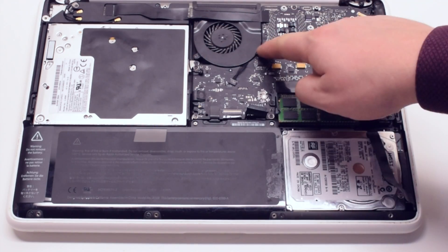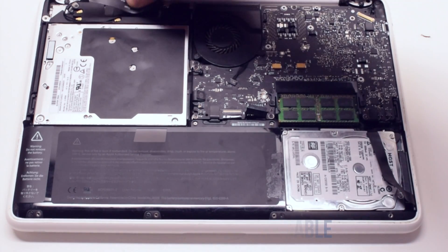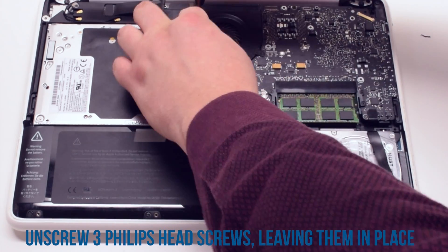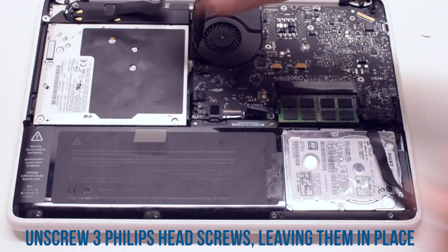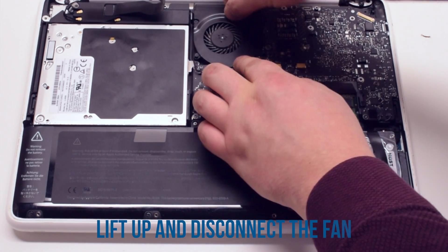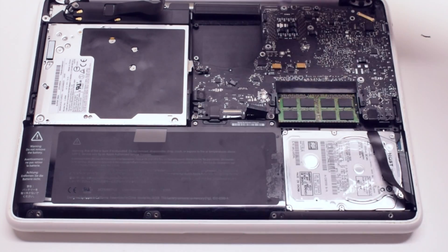Start off by disconnecting the Wi-Fi cable. Now unscrew the three Phillips head screws that are holding down the fan, but leave them in place. Lift up the fan and gently disconnect it from the logic board.